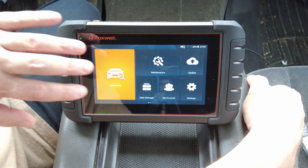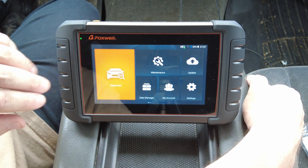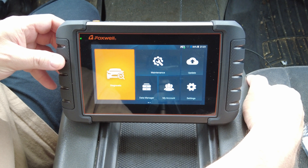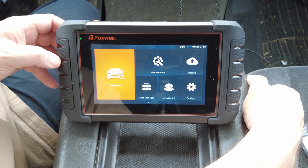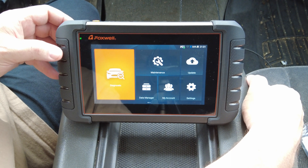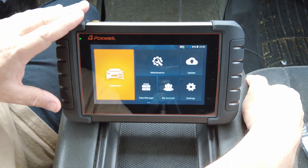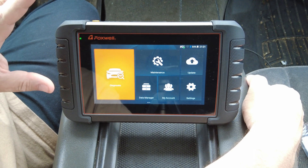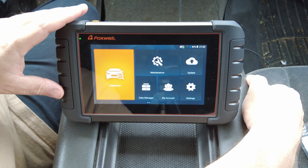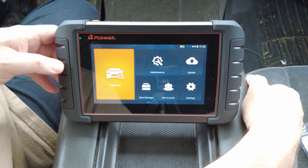It's a pretty nice scan tool. I like the graphical user interface — it's a clean, simple, and very capable layout. If you're in the market for a reasonably priced scan tool with above-average features and functions, definitely put this one on your list of considerations. That's all I have for now — please be sure to like, share, and subscribe for more. Thanks for watching.